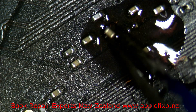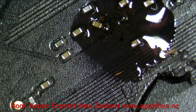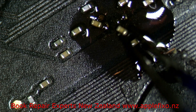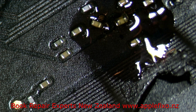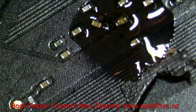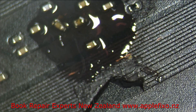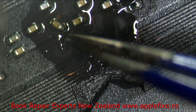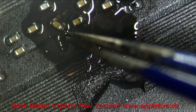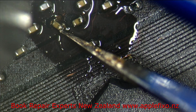This capacitor removed from another board — one here and one here. And one here. That's it, that's it — we can do that.